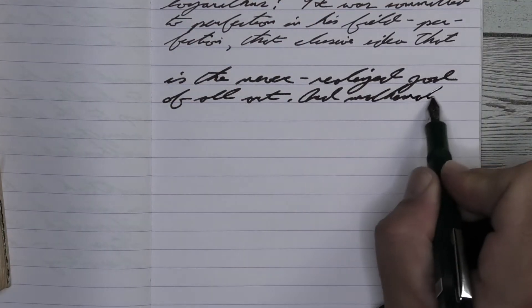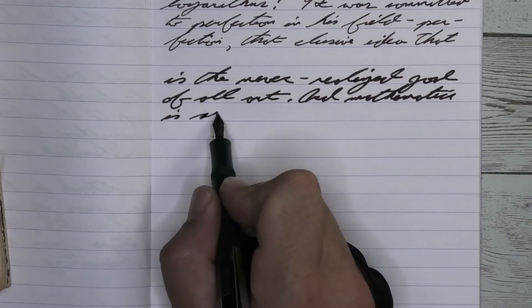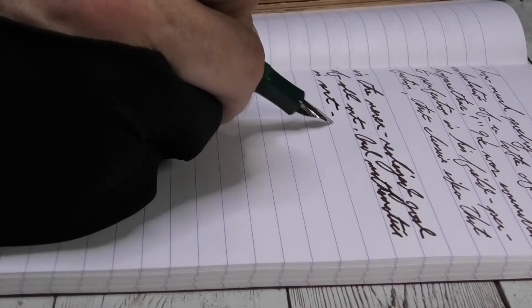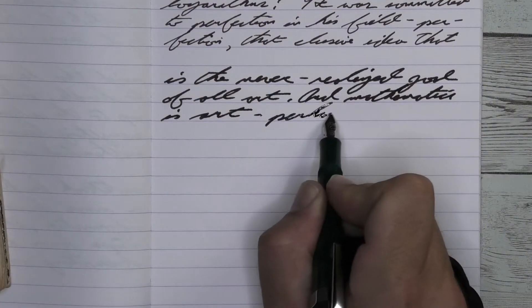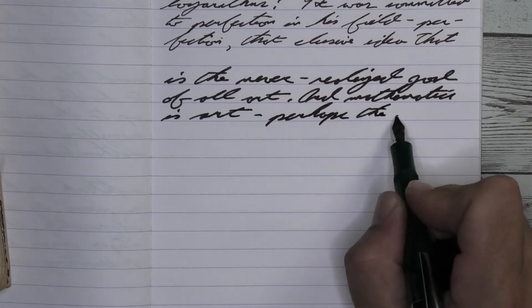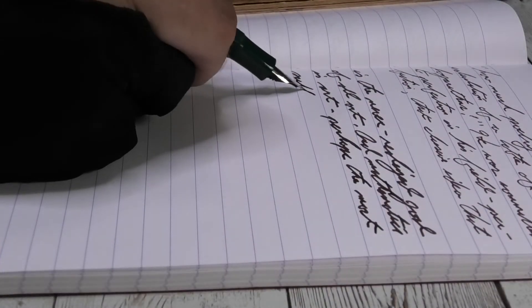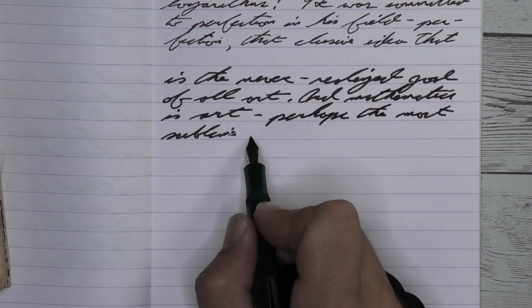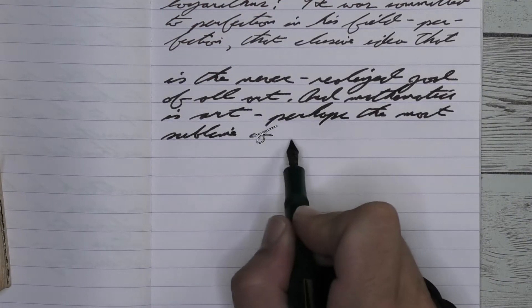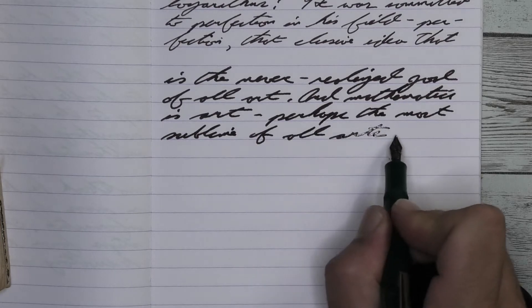Looking at the broad nib, it is quite a bit darker than we had with the medium. You're going to see there's a bunch of tiny feathers all over this — and this is Clairefontaine paper. I'm not used to seeing that. There's a bit of spread, and I'm not used to seeing that. Clairefontaine doesn't do that.